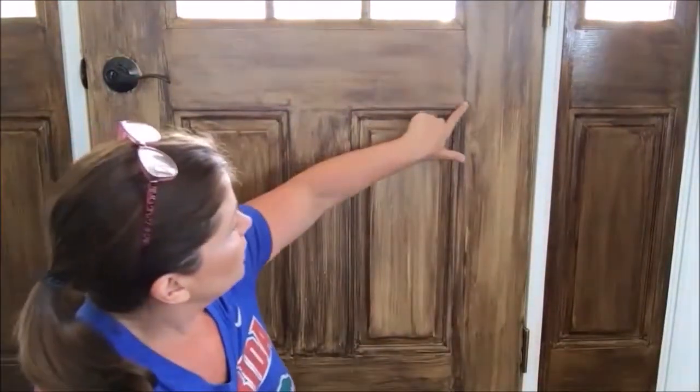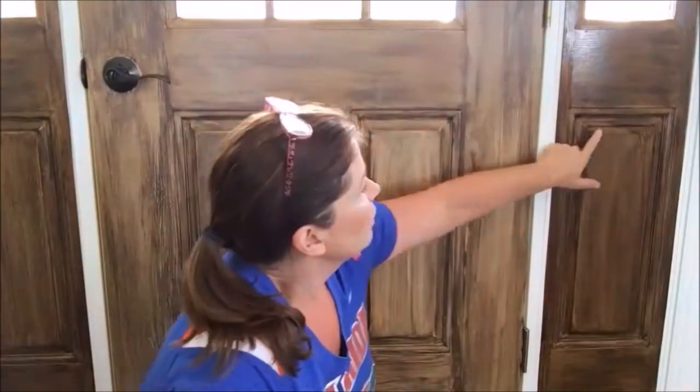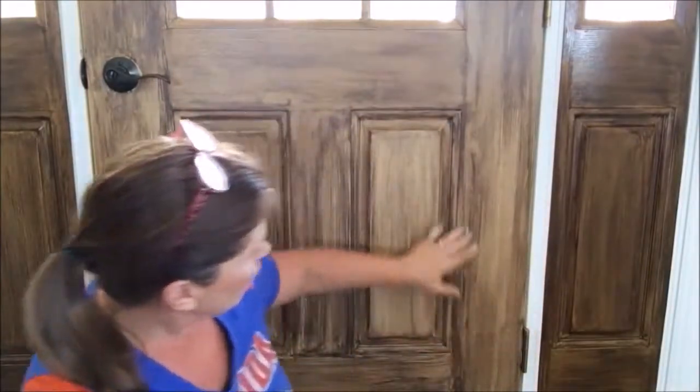I wanted an aged door. I looked at pictures of old wood doors and this is what I came up with. You can see where it's a little darker in places — that's where I had my paint a little thicker.